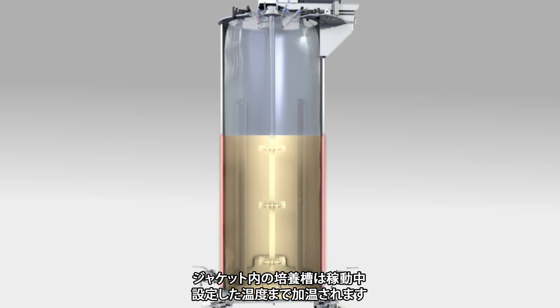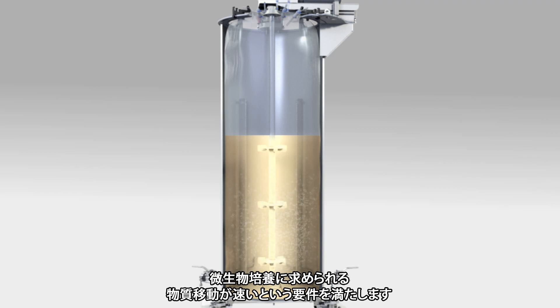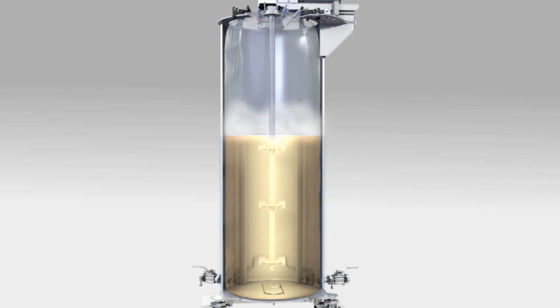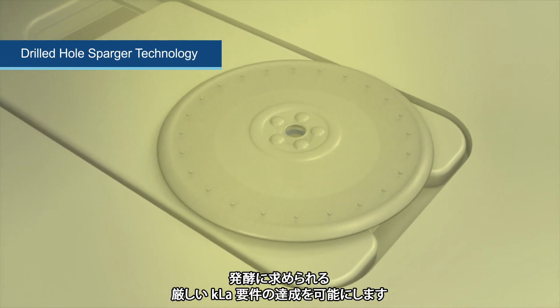During operation, the jacketed vessel heats up to the desired temperature. The combination of the three Rushton impellers and the four external baffles guarantees a uniform mixture and meets the high mass transfer demands of microbial culture. Microbial fermentation has unique requirements such as powerful agitation and efficient cooling.